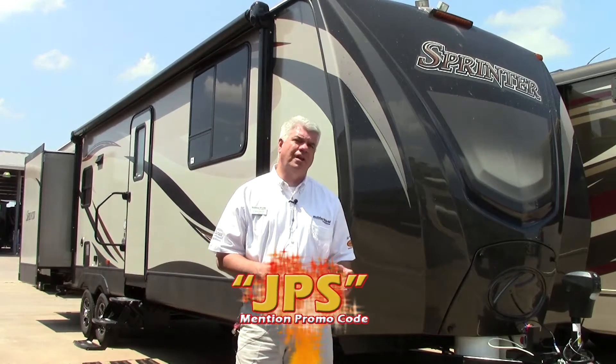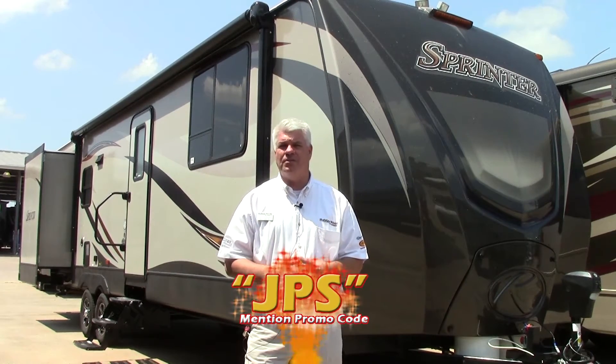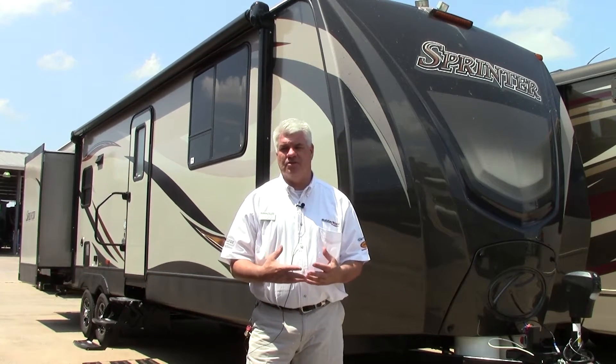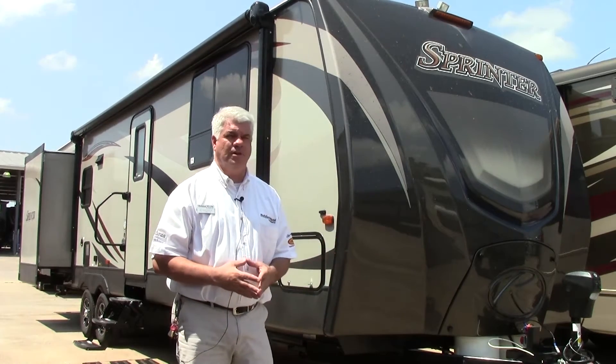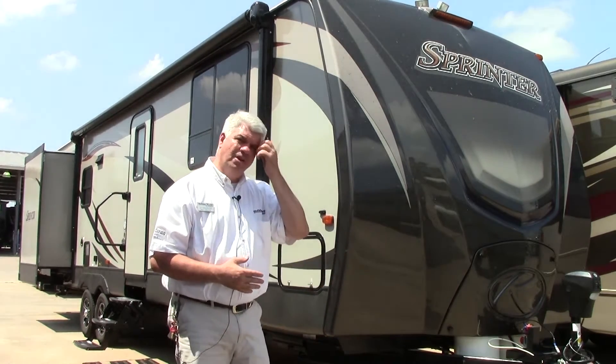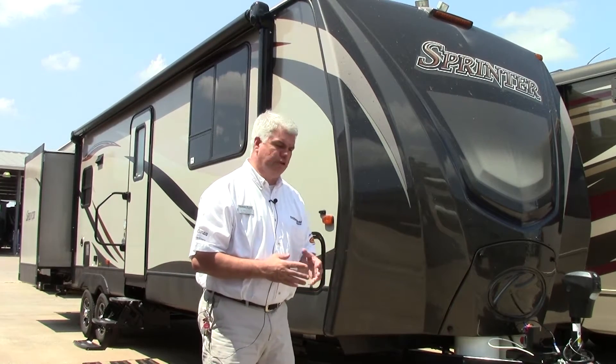This particular model has three slide outs, weighs about 8,450 pounds, and it's a great choice for folks who are going to spend an extended amount of time in their camper. They want a residential fifth wheel look while still being able to pull it as a travel trailer. I'll highlight a few things on the outside and then we'll go inside and look at the floor plan.